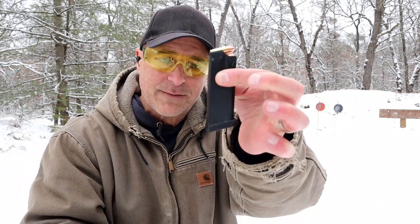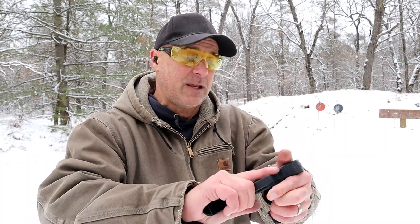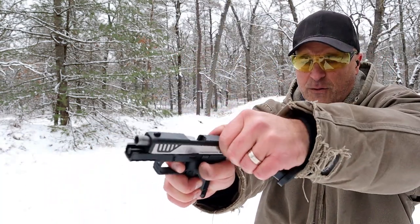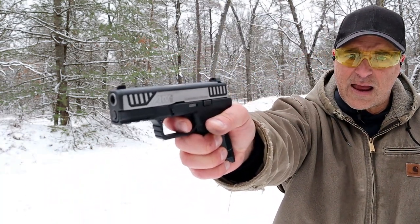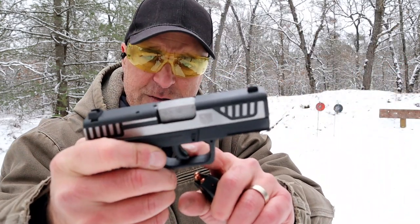It comes with a 12 round magazine with a flat base plate and a full size 17 round magazine. Nice trigger pull — I'm measuring a little heavier than the website, closer to six and a half, six and three quarter pounds. It does have a trigger bar safety in there.